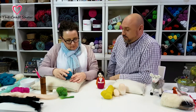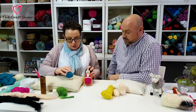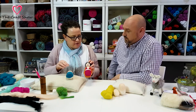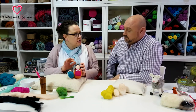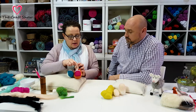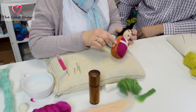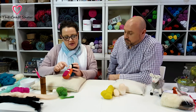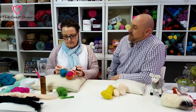The next stage — it doesn't really matter what order you do these in, it's up to you. But once you've got to this stage, you can either put her hair and her face on next, or you could put her belt and the edging to her dress on next. The belt and the edging to her dress must go on before you put her coat on, so you can hide the edges under the coat which we're going to layer over the top. You could do her hair first — I would probably be doing the edging first.